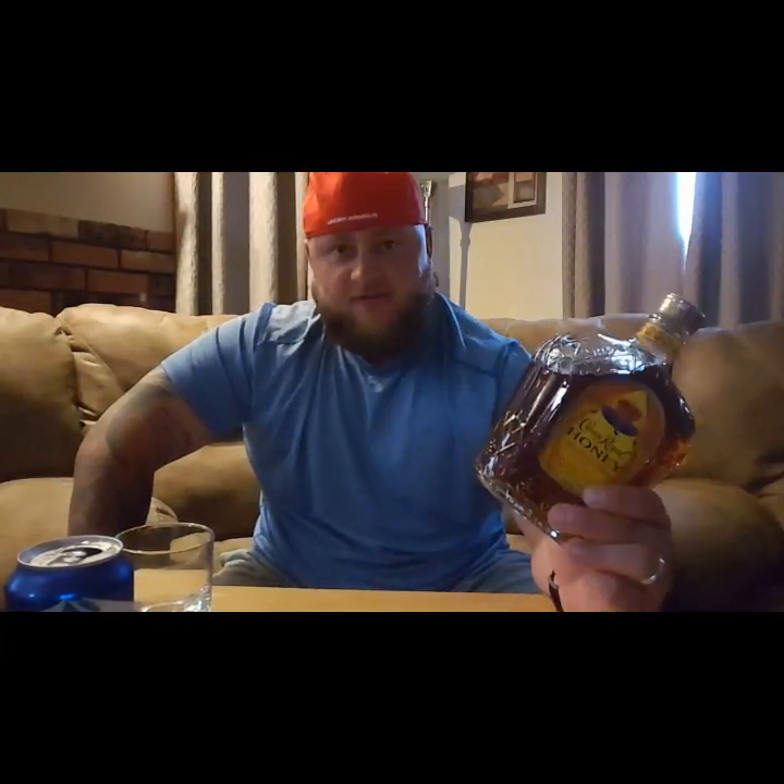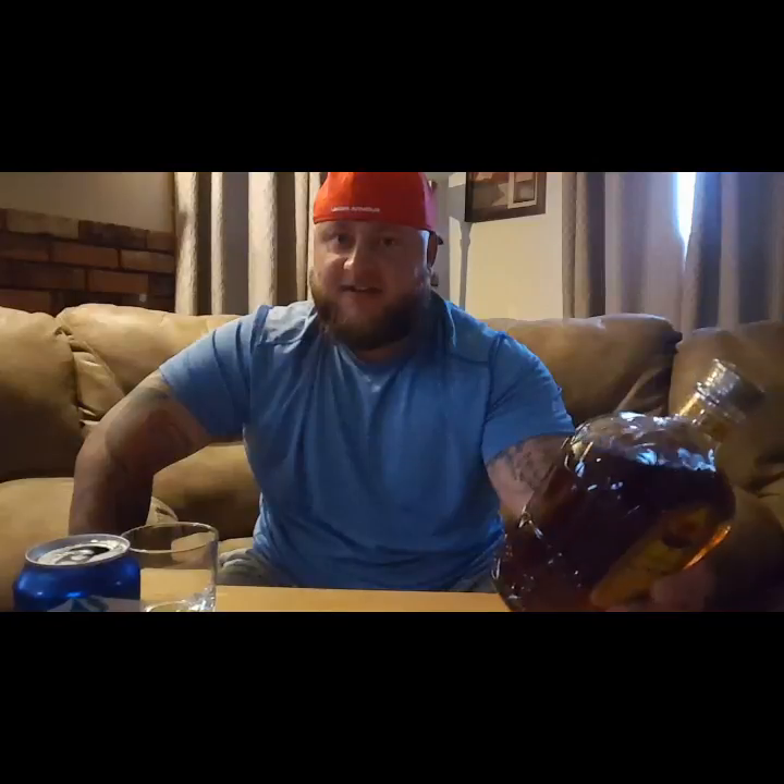I'm here to put it out there: Crown nails the flavor in all their flavors — other than that god-awful Crown Maple, you'll never see me review that. But Crown Honey? If you like honey, this thing could be dangerous. I can really see this being dangerous.